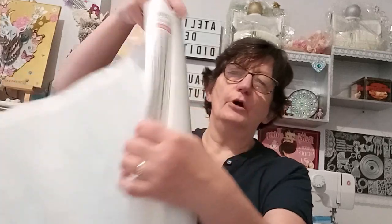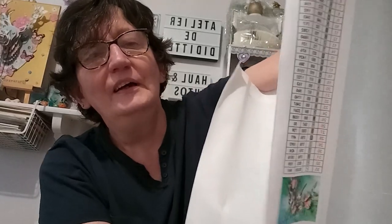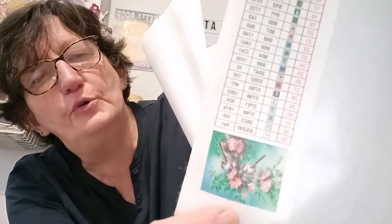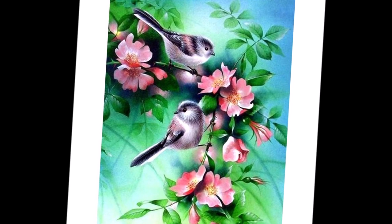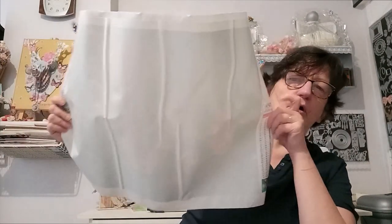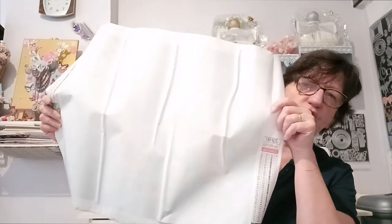Je vais enlever le scotch délicatement. Je vais vous mettre l'image en grand. C'est enroulé dans un rouleau de mousse avec du polystyrène. Comme c'est enroulé, c'est nickel. 33 couleurs, c'est un 40x50. Je décolle un peu pour vous montrer l'impression — vous voyez, c'est nickel. La colle est super bien, les impressions sont très bonnes. C'est collé avec deux bandes. Je recolle bien ma feuille pour ne pas faire de bêtises. J'ai de chaque côté la liste des couleurs et le petit dessin. Ce sont des oiseaux avec des fleurs.